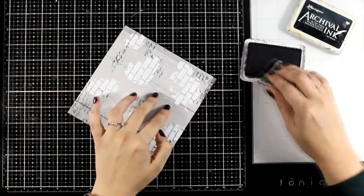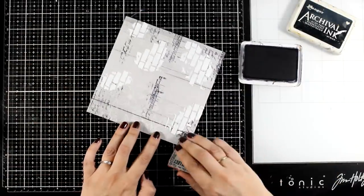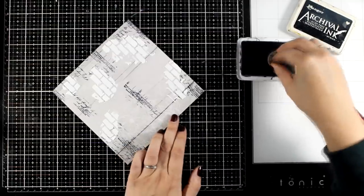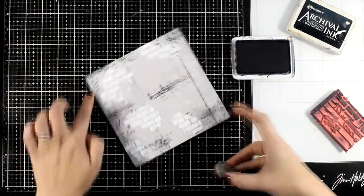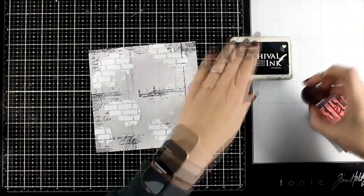If you follow my videos you know that I like to mix different sizes of fonts, so here I'm using a smaller font and stamping again pretty much on top of where I stamped previously. I also grabbed one of my circle stamps to add some circle elements — these are my go-to stamps lately that I use on pretty much every page.